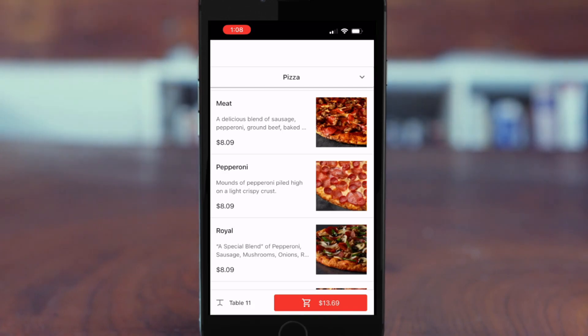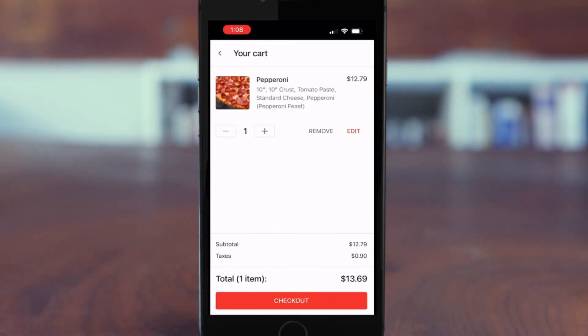The customer will choose their preferred item — in this case, pepperoni pizza — and then they will complete the checkout process.